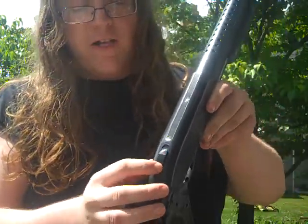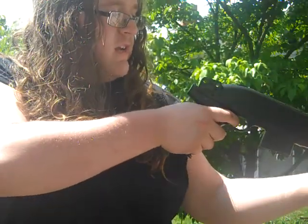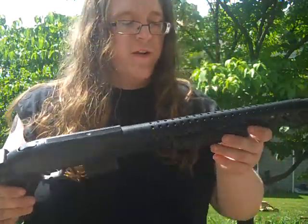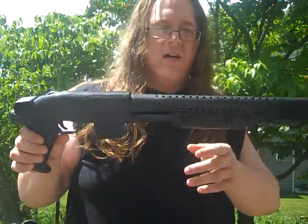Put the little plastic pellets right in there. Pump it. But you got to make sure you shoot it fast because it's spring loaded and the spring will wear out.